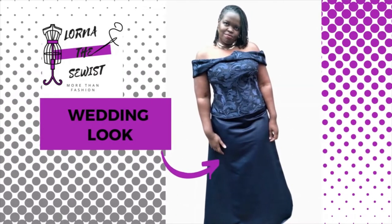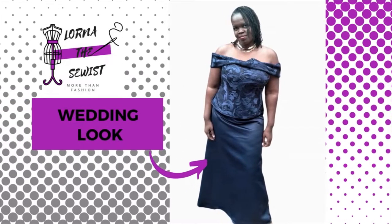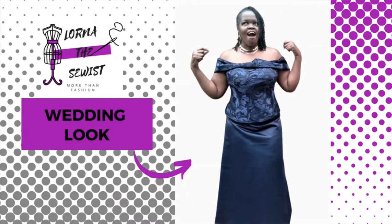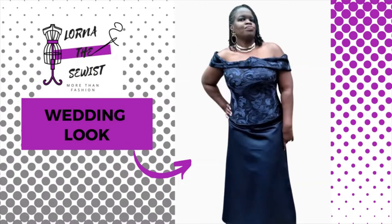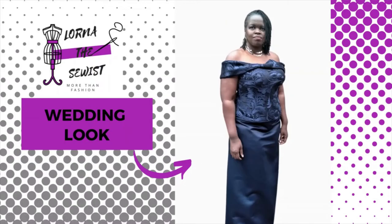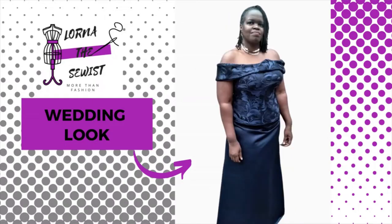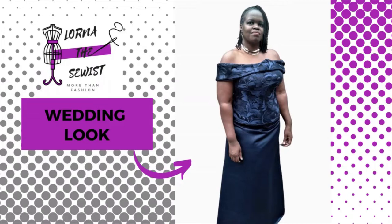I wore this dress to the wedding. The off-shoulder sash was done in a rush — I finished the dress very late the day before the wedding, so I didn't have time to really think it through or do it neatly. After the wedding I really was over that sash. I considered redoing it to make it fit better but I just didn't like it — I thought it looked like every other off-shoulder dress.